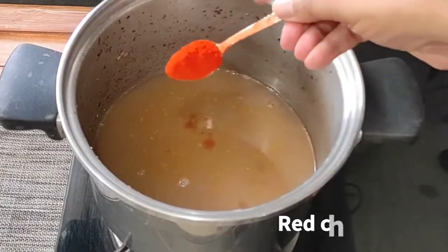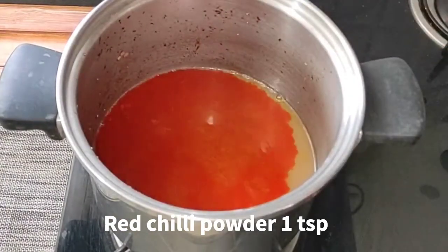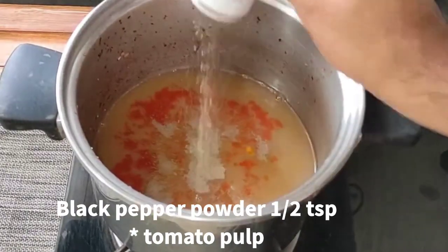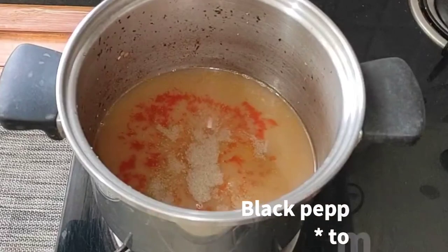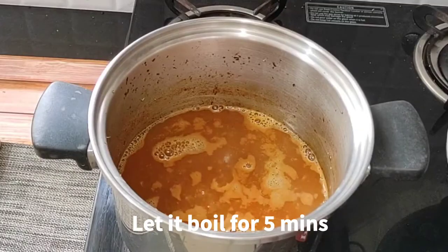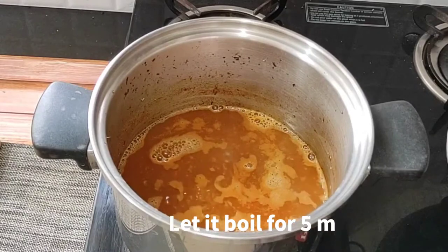We add red chili powder, black pepper powder, and tomato powder, and let it boil for 5 minutes.